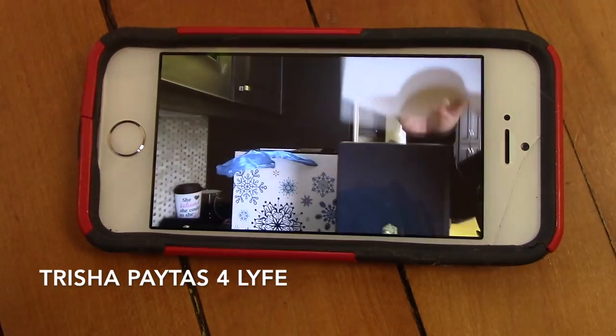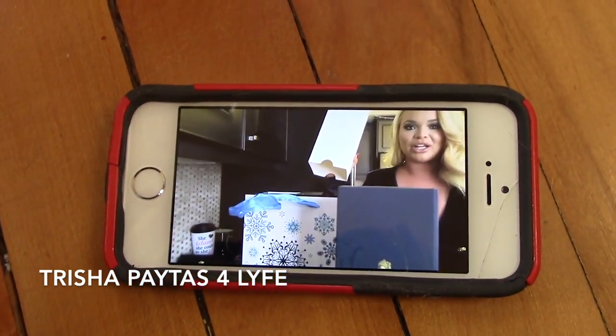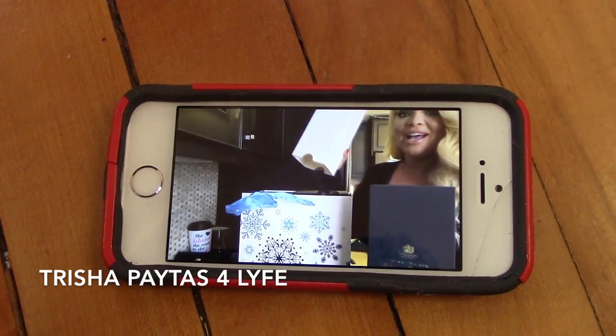I'm super excited. Happy vlogmas everybody, day two! In honor of Trisha Paytas, I'm gonna film this entire vlogmas on my kitchen floor. I watched yesterday's vlog and I gotta tell you it was boring — I don't think anyone wants to see me do nothing for the next 25 days, so we're gonna have to change it up.